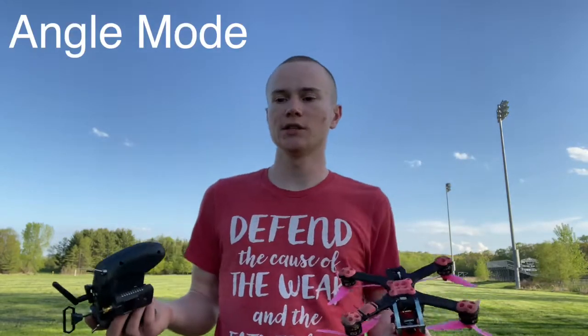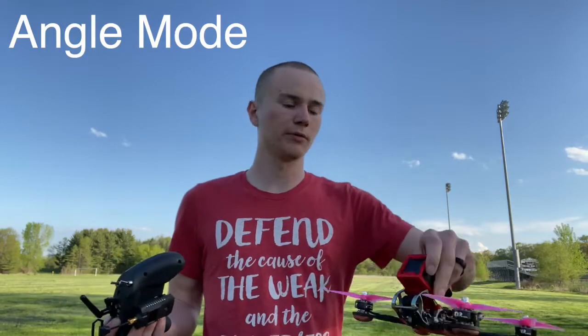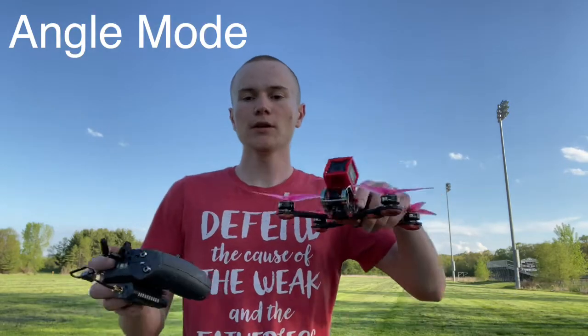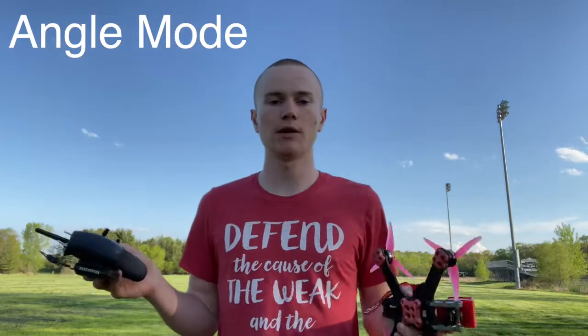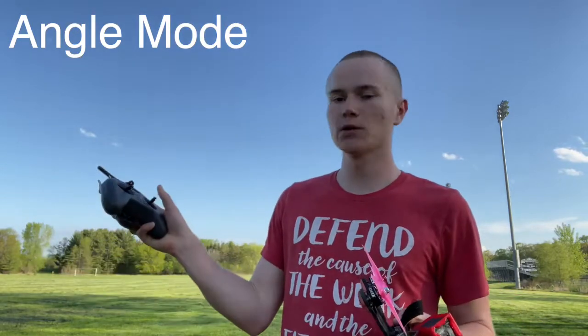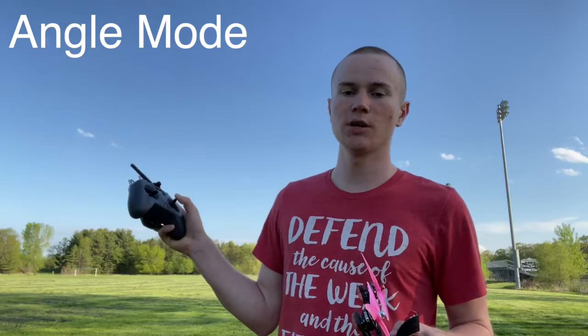Angle mode is the easiest for people to learn — I always start people off by teaching them angle mode. The throttle and the yaw are always the same regardless of whether you're in angle or acro mode, so what I'm going to focus on now is the right stick — our pitch and our roll.